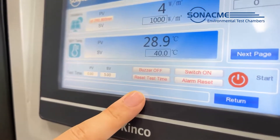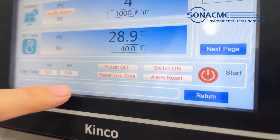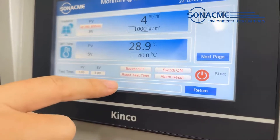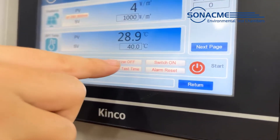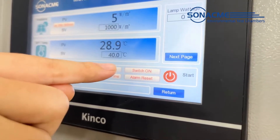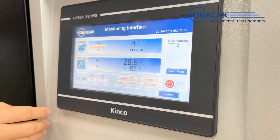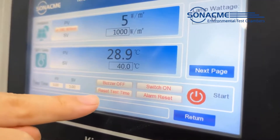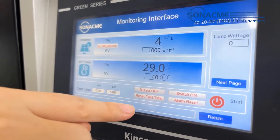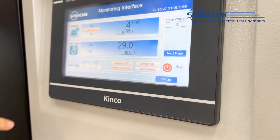At the bottom we can see 4 small buttons: buzzer off, switch on, reset, and test time and alarm reset. The buzzer off means during operation, if the chamber gets any failure or fault, it will buzz while running to notify the operator — click buzzer off to stop it. The switch on is a door limitation switch for operator protection; if the door is not properly closed and you click start, it will make noise to notify the operator. Reset test time means after one test finishes, we need to re-input our test requirements and start again. The alarm reset means after clearing all the buzzer alerts, we need to reset so it will trigger and work again.